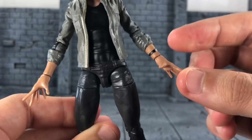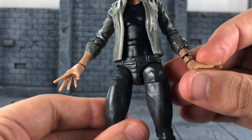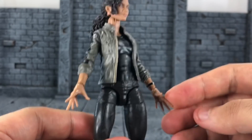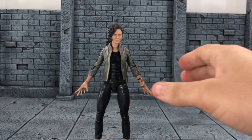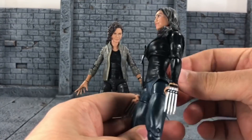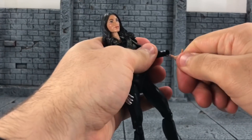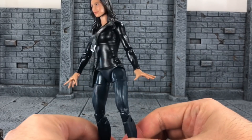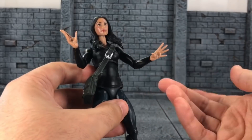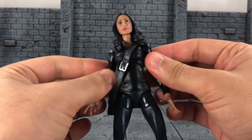As far as hands go, the main paint issue is that the hands appear a lighter skin tone than the wrists, especially noticeable under the light. The cool thing about these hands is that if you have the Netflix Claire Temple figure, you know she has the nursing gloves. You can actually remove them and swap in MJ's hands easily, giving Claire Temple regular normal hands — and the skin tone matches, which is really sweet.